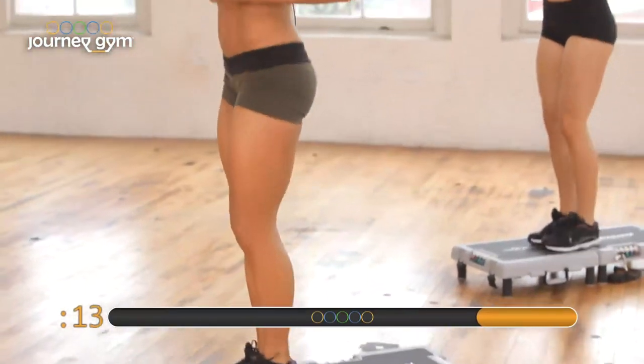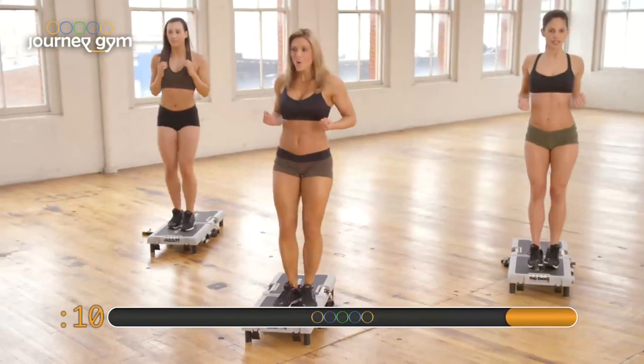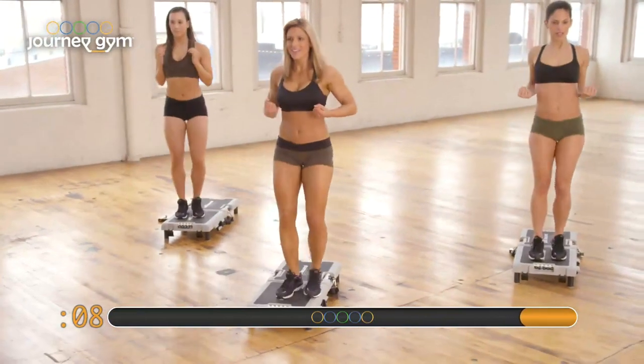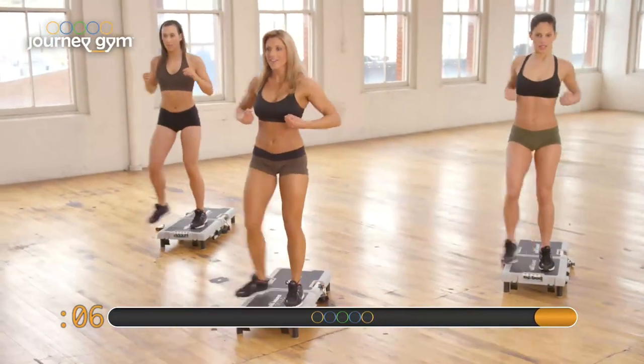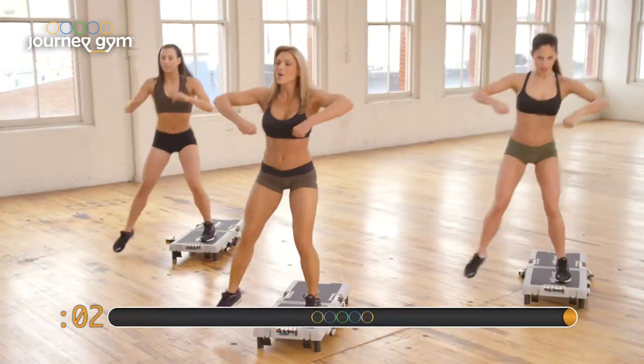Visualize yourself strong, doing something good for yourself. Five, four, three, two, and one.